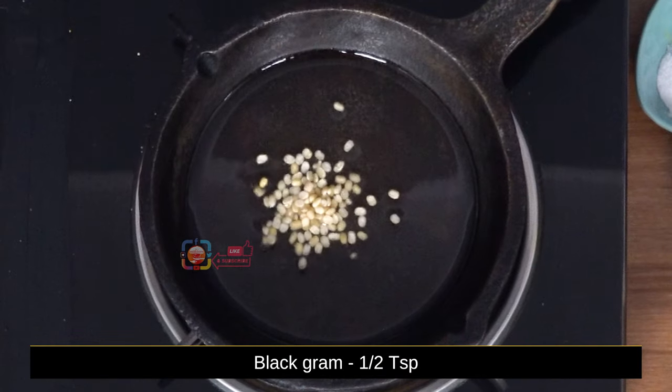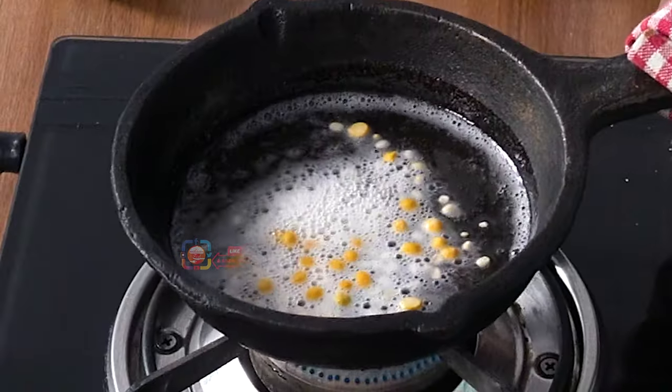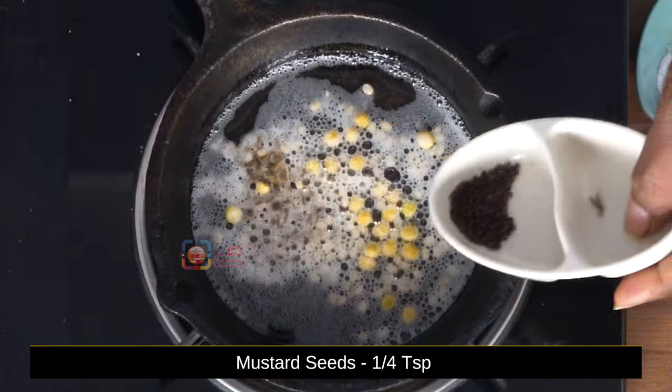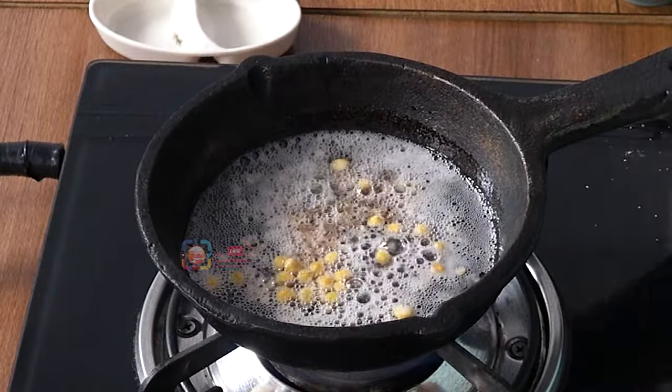Half teaspoon of minapapu. Half teaspoon of pachisanagapu. Half teaspoon of jilakar. About half teaspoon of mku. We have to make it easy for a half teaspoon.